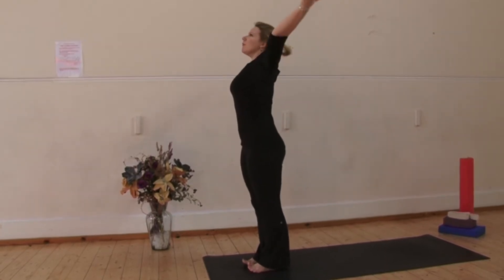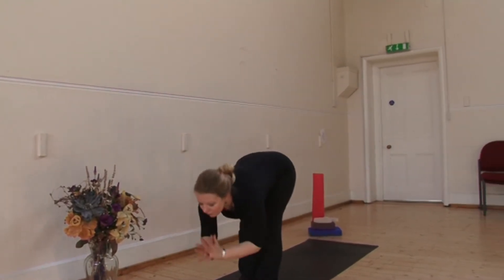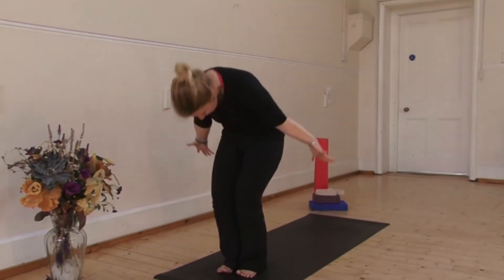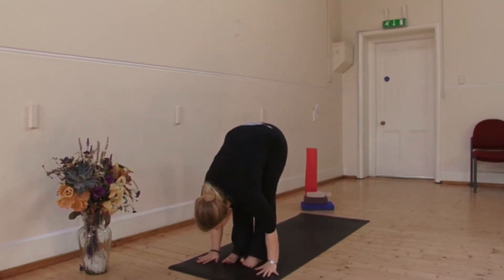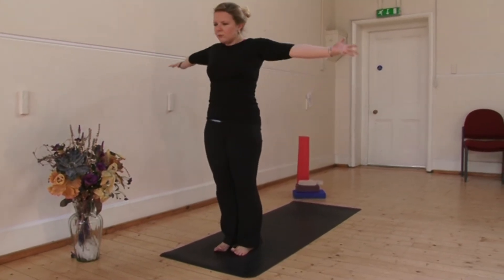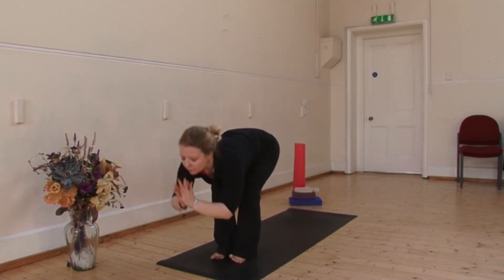Inhale, sweep the arms out and up. Now fold forwards, hinge at your hips, ribcage lowers to your thighs. Come back up to stand, push down through the feet, wave up. Exhale, fold, bend the knees, ribcage to thighs and lower the hands. Inhale, rise up, palms touch and exhale, fold and place the hands down.